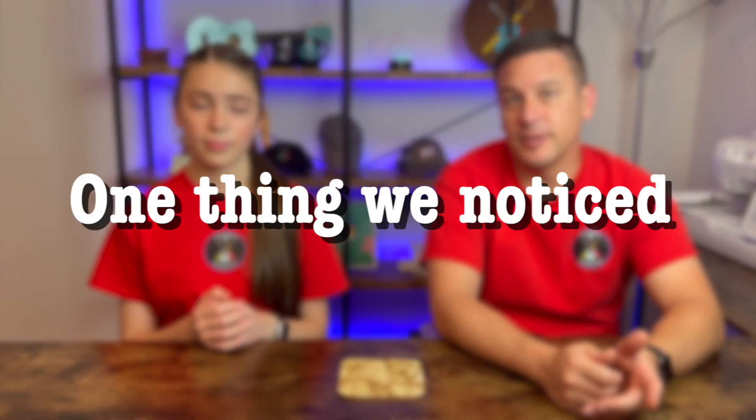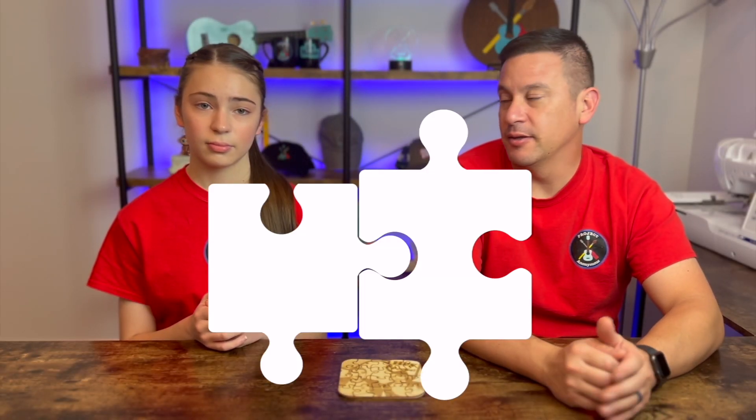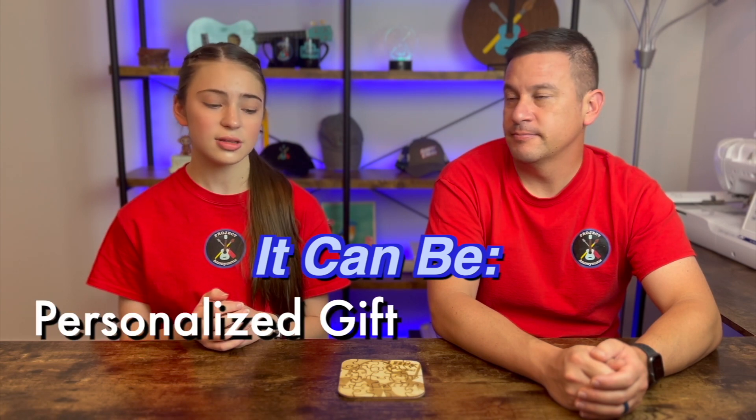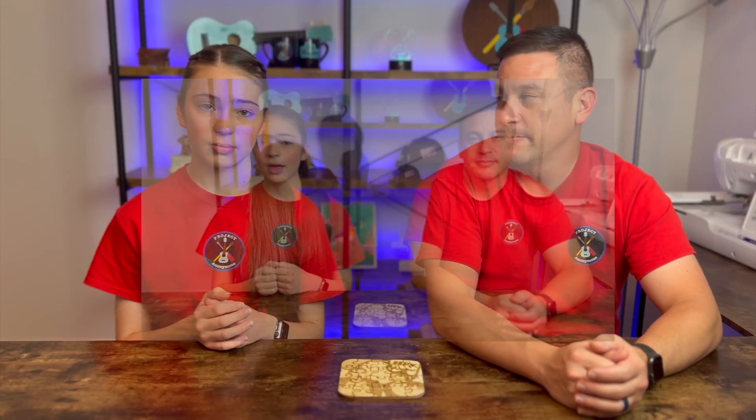One thing we did notice is the gaps between the jigsaw pieces are a little bit big, and that's because of the kerf of the laser cutting through the material. So it's not going to fit like a regular jigsaw puzzle, but it's really close. I think it turned out really cool and it can be a very personalized gift or just something fun to do. We used something simple like a cartoon image, but you could use a full image of a person, place, or thing.